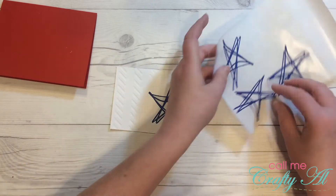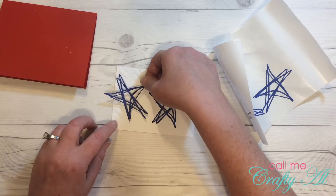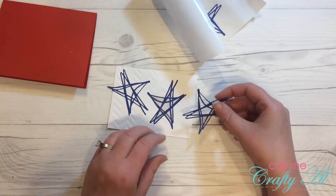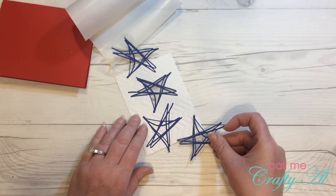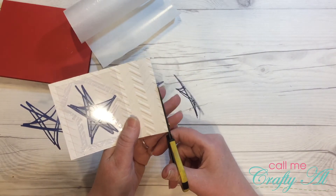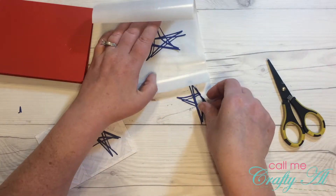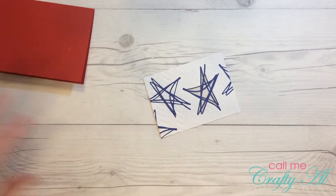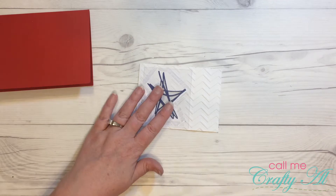The first star I place onto the card is going to be an inlay in the window that I cut for my shaker, and the others I'm just placing randomly around the card front, including having some hang off the edges. You'll see me here in just a little bit cut off the extra, and I decided to save the other parts for later in case I could use them on another card.